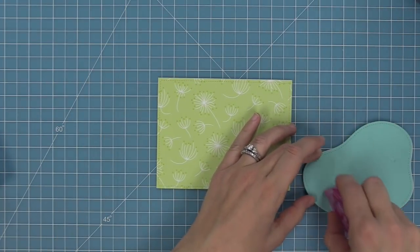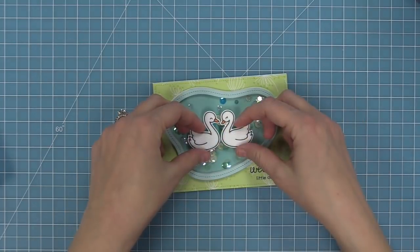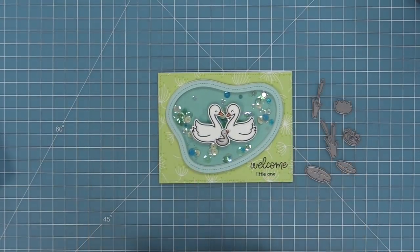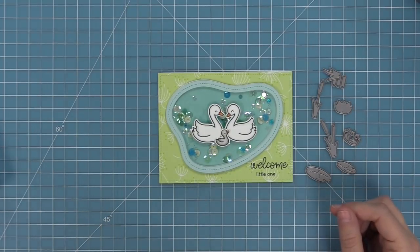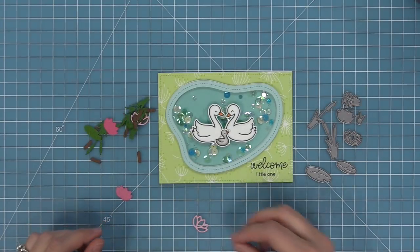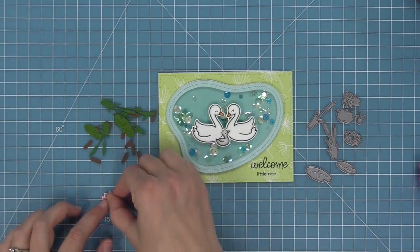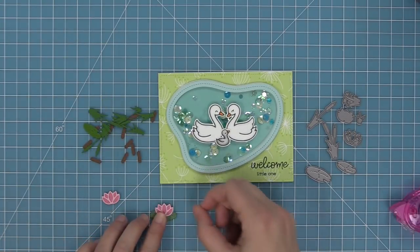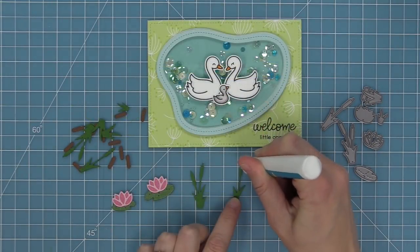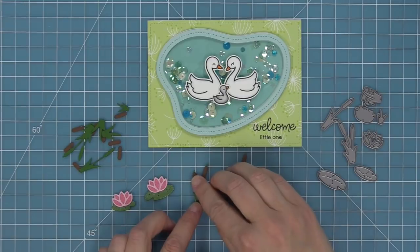We add tape runner to the back of the shaker mechanism and layer it onto the stamped card base — you can already see those sequin pieces moving around. We take images from the Swan Soiree set and add them with foam squares for dimension, making it look like the sequins are really moving behind them like flowing water. We then die cut pieces from the stitched pond frame die in cilantro cardstock, noble fir, chocolate bar, and shimmer cardstock in light pink and dark pink for the lotus flowers, layering those pieces on each other and onto the lily pads. Any extras go in a little baggie kept with the die for the next card.